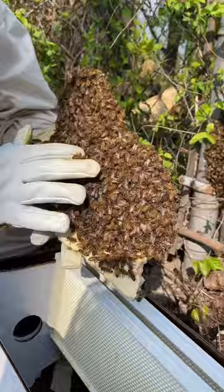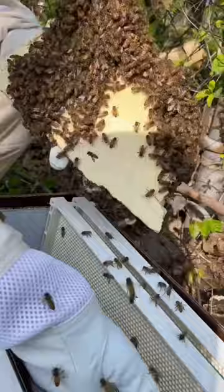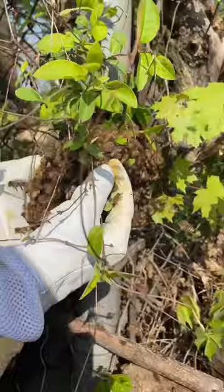Honeybee swarms are the natural process of hives replicating themselves. Basically what happens is the queen and a bunch of workers leave the hive to look for a new home and leave the old hive to make a new queen.